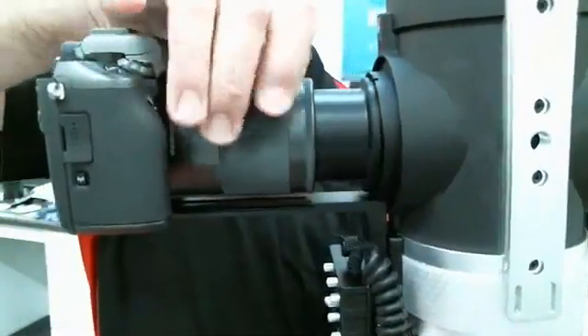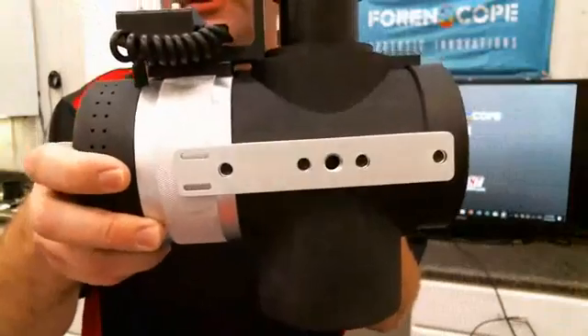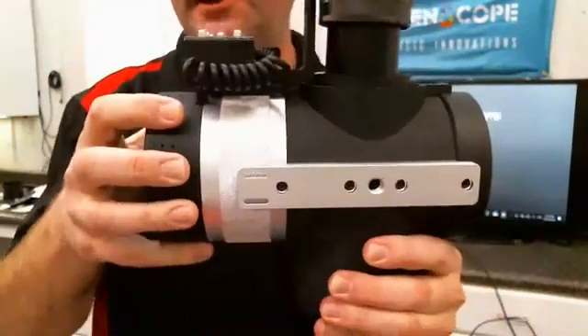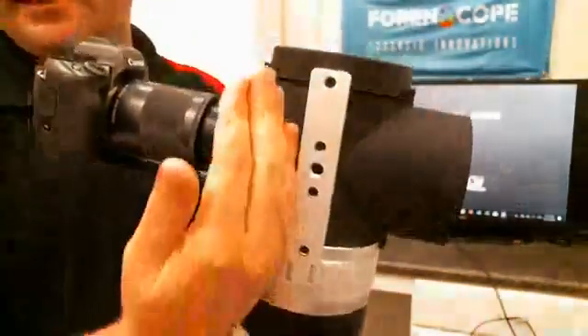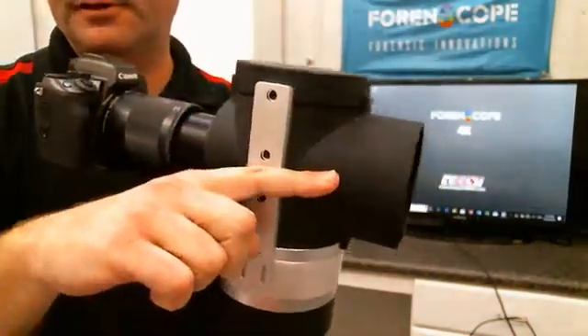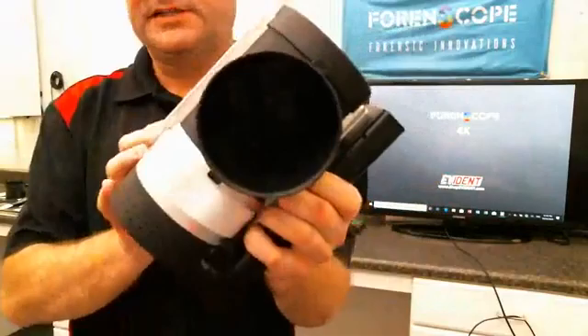That lens is zoomed all the way in. It goes into the light source device. This is an axial light source. The light source is in here — it fires forward, travels through the device. The light comes out, goes up and hits a mirror, and that mirror bounces it out of this aperture. Let me turn the light on for you.